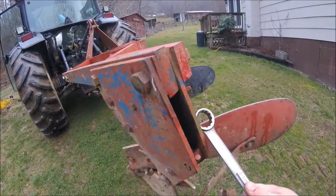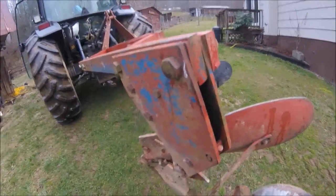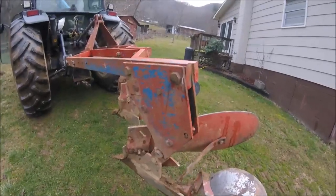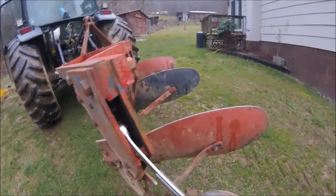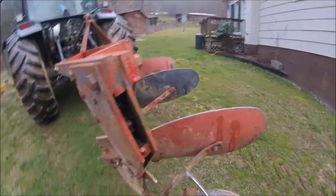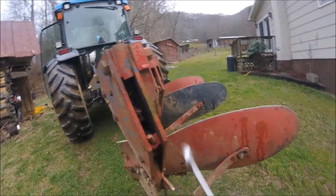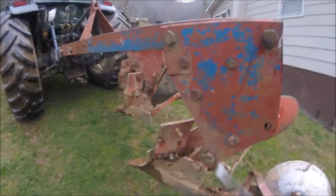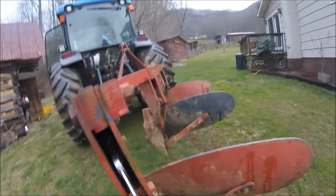I have seen trip plows seized so tightly that they'll break the plow before they trip. So you want to make sure they're free — particularly in rocky ground — and make sure that they will trip so you don't break the plow. I have seen them seized tight enough that they will break the plow.